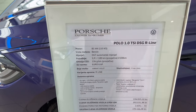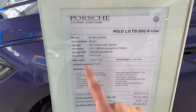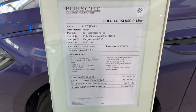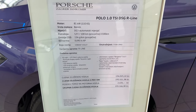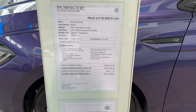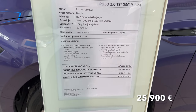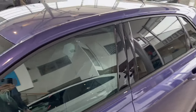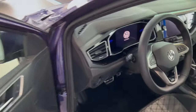Let's show you the spec: 110 horsepower, 1.0 TSI, seven-speed automatic DSG, vibrant violet color, titan black interior. You have the option of LED matrix headlights, 17-inch alloys, automatic lights, and rain sensor. I'll write the price in euros in the description.